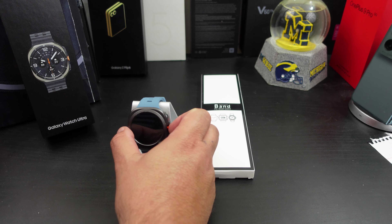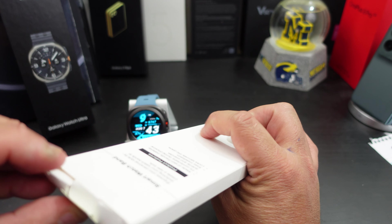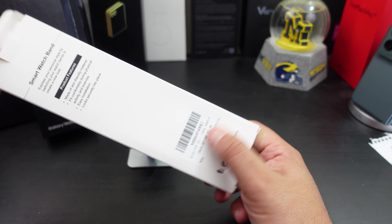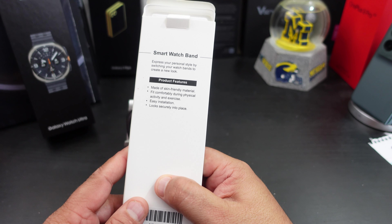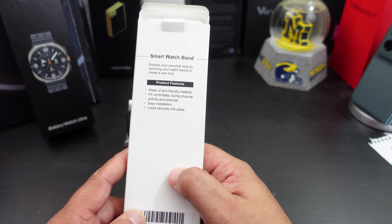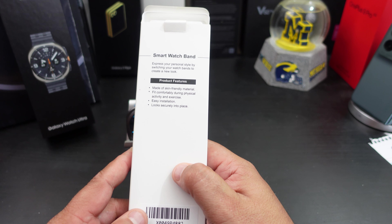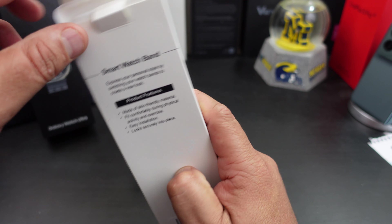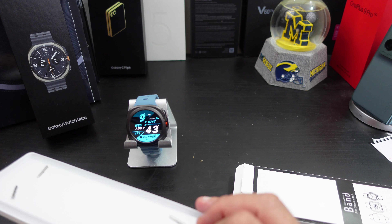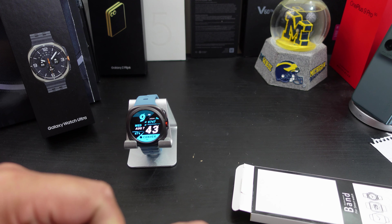Let's see what you get in the box — I kind of ripped the box apart. Nice presentation from them. It says made of skin-friendly material, fits comfortably during physical activity and exercise, easy installation. This one is a bright orange and has these little things in the back.